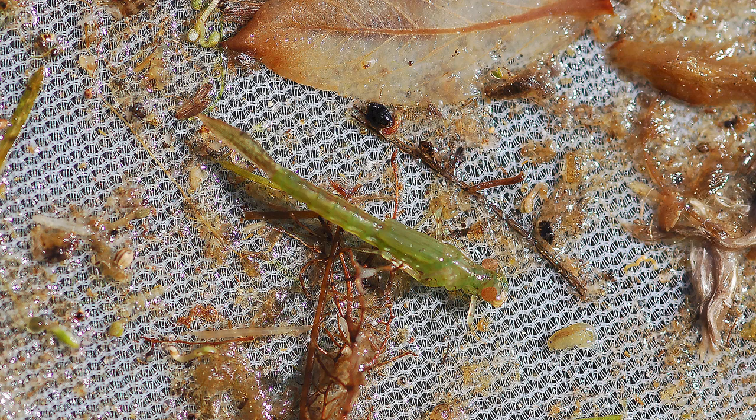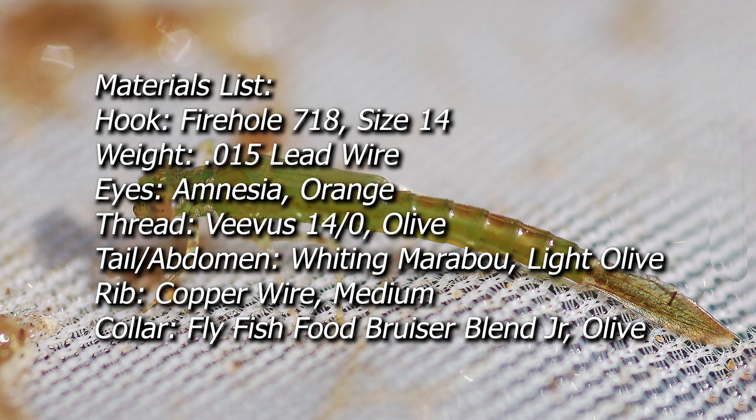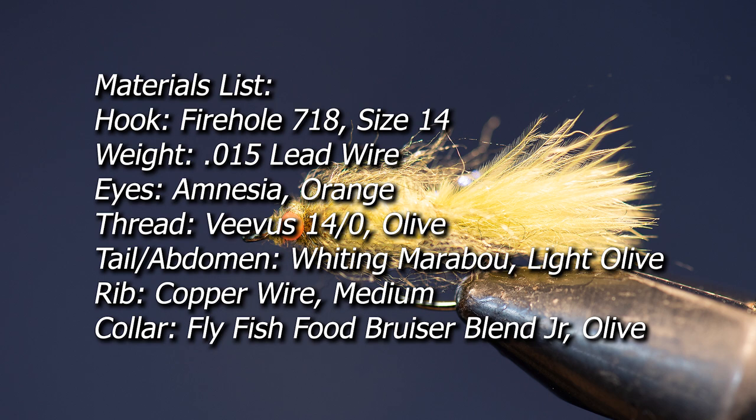With this chickaboo damsel we're trying to imitate the damsel fly nymph that lives in a lot of our Central Oregon area waters, and here are a couple of pictures to give you a perspective on the insect that we're trying to tie. I like to fish the chickaboo damsel on a hover line out on some of the flats on Crane Prairie and some of the shallows on other area lakes as well during June damsel fly time.